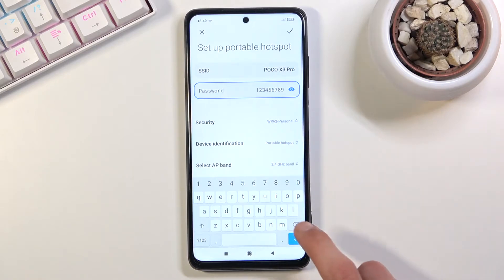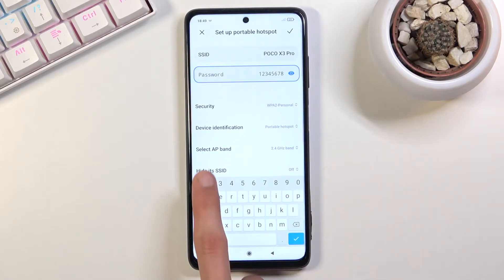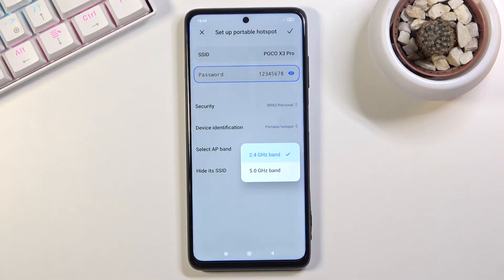Below that, another notable option is the AP band — we have a choice between 2.4 GHz and 5 GHz. If you're not sure which band your device supports, I'd advise you to try 5 GHz first. If the device you're connecting doesn't support 5 GHz, you simply won't see the network name in the list. But if it does, you'll get a better, faster, and more stable connection — that's the benefit of the 5 GHz Wi-Fi.